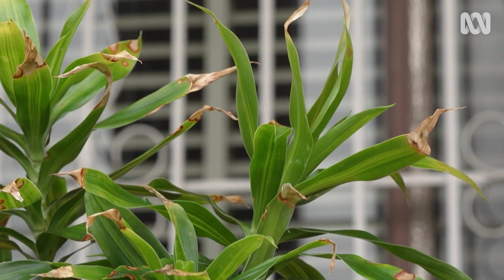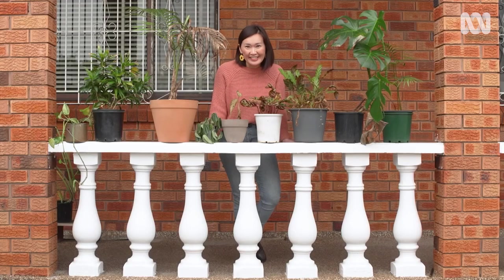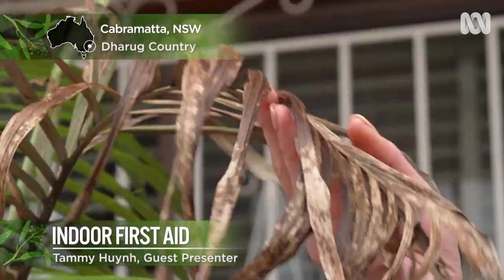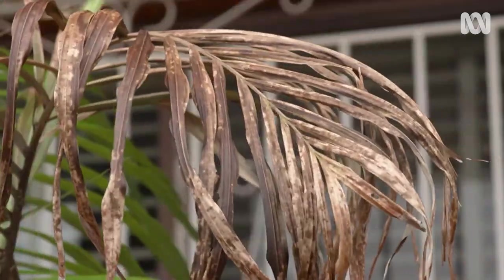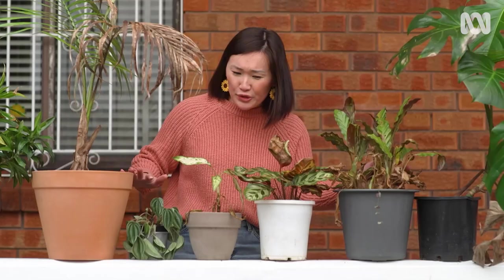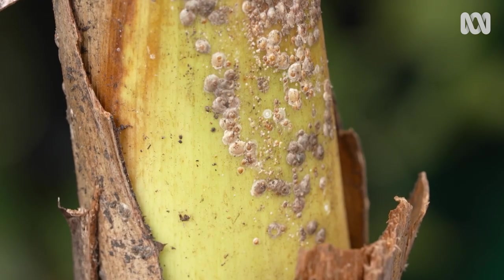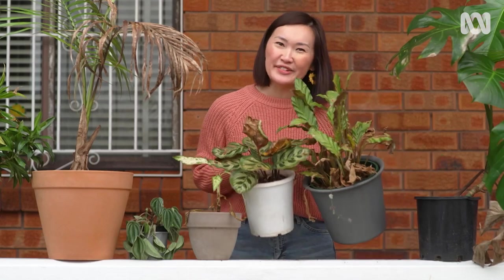Hands up if your houseplant collection looks a bit like this — leaves are yellowing, browning, and they just look a little bit sickly. There are things like over-watering, fungal problems, and pests crawling everywhere. So let's start by mending this relationship.